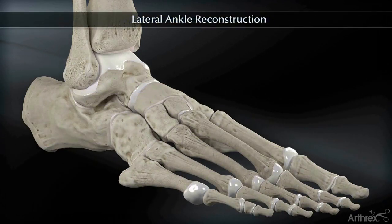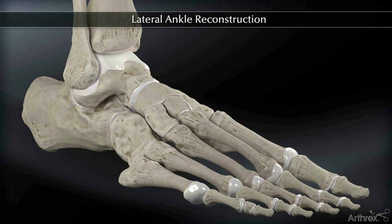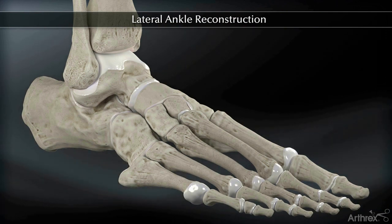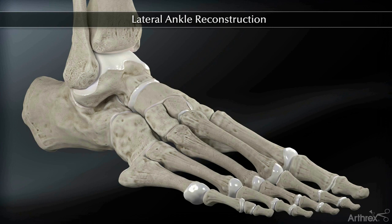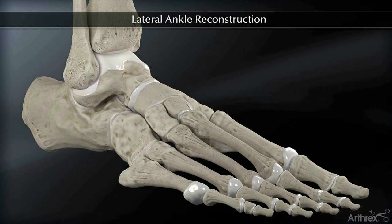The Arthrox lateral ankle reconstruction technique with the pre-sutured lateral ankle tendon is ideal for continued laxity of the anterior talofibular (ATFL) and calcaneofibular (CFL) ligaments. This reconstruction technique provides stable fixation of the ATFL and CFL using Arthrox tenodesis screw technology.